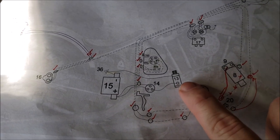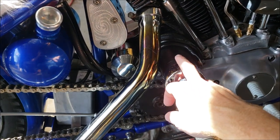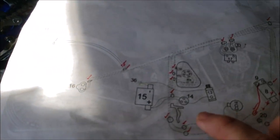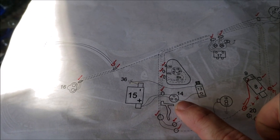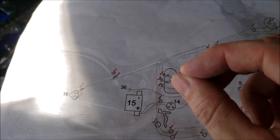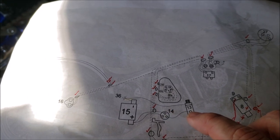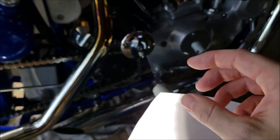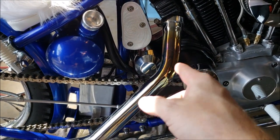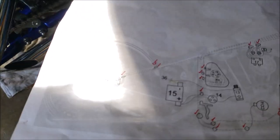Number 13 is your starter motor — that's what actually spins and causes the engine to turn over. Right beside it is the starter solenoid, number 14. The starter solenoid is basically a switch: power comes in, power goes out, and there's another lead that tells the solenoid when to close. It sends power to the starter but also engages a shaft which triggers a set of gears in the transmission to engage in the clutch hub and cause the engine to spin. These two have to work in conjunction to start the bike.